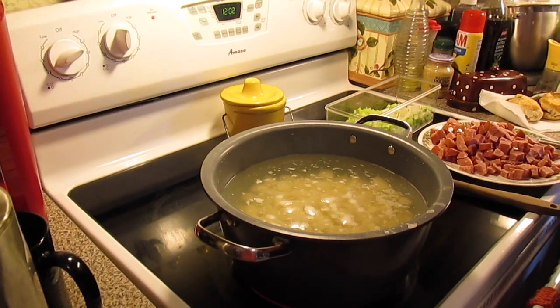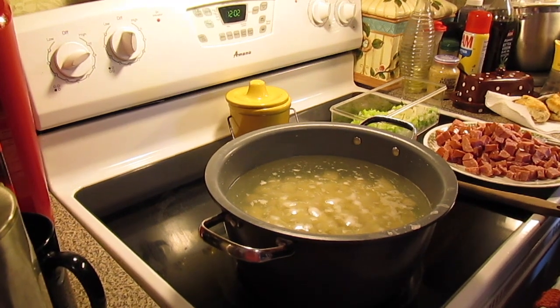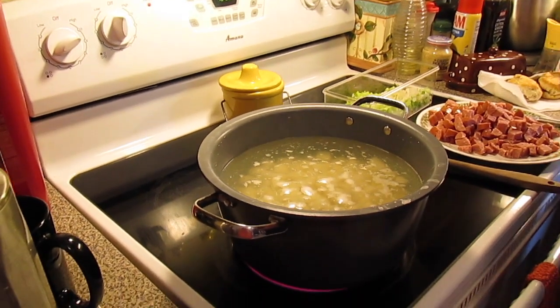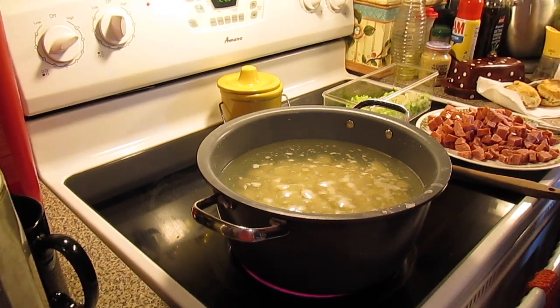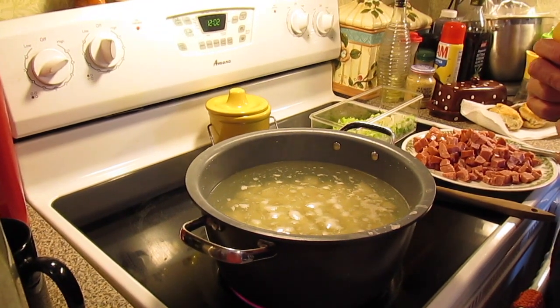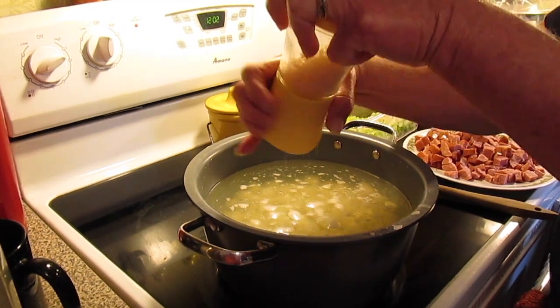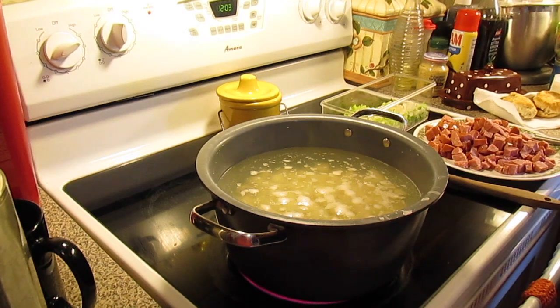In the kettle, we have got some taters peeled and cubed up, covered them with water — about maybe two and a half pounds of taters — and we've got it on, coming up to a boil. The boil will get the taters done. Now she's going to add salt to taste and some pepper to taste.